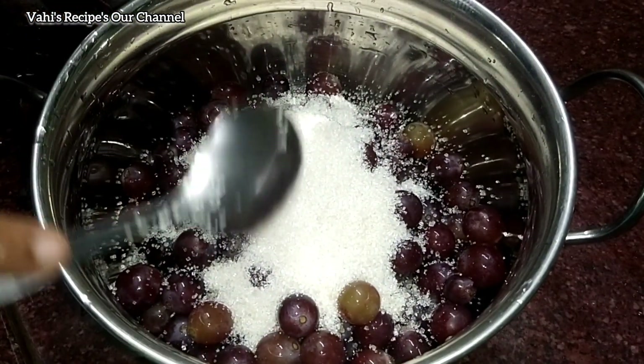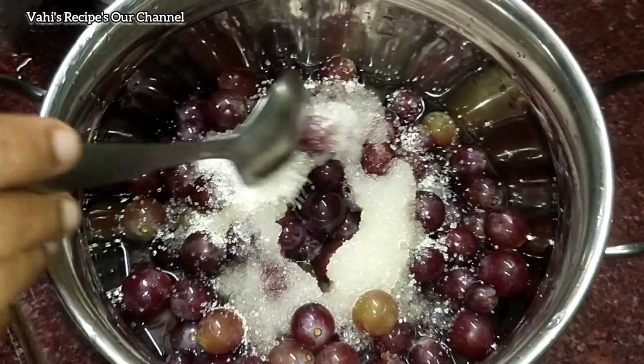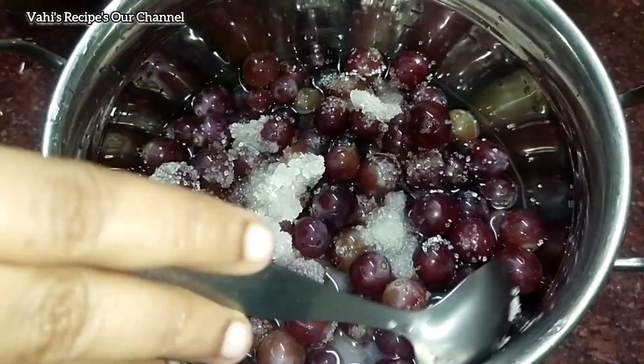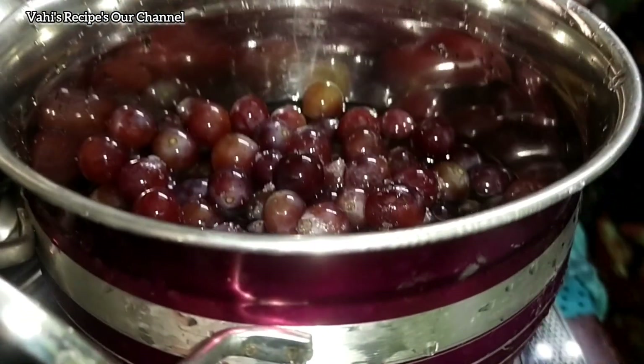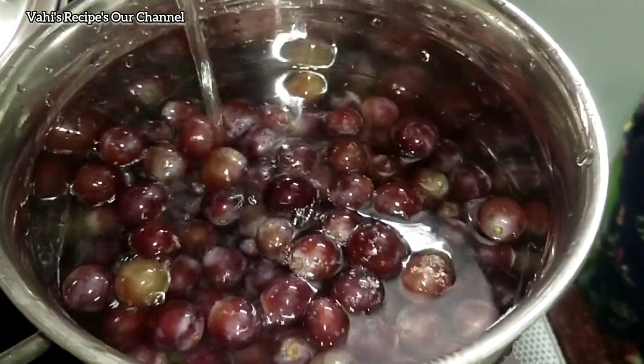Add 100g of sugar. Add 200g of grapes into the pan.